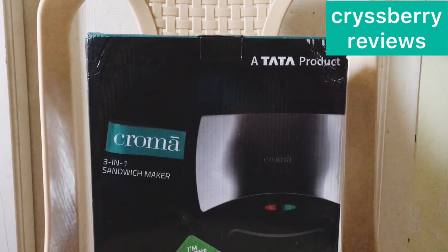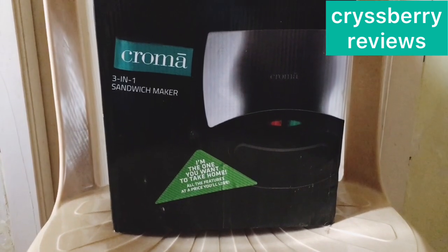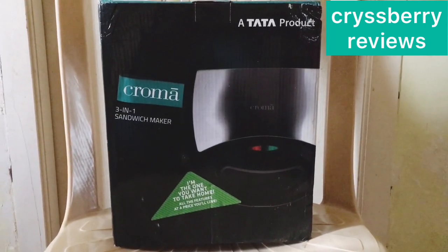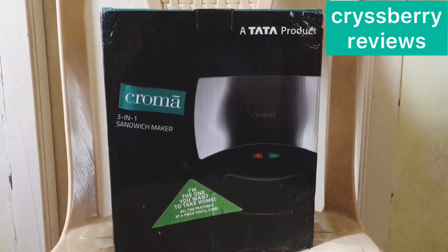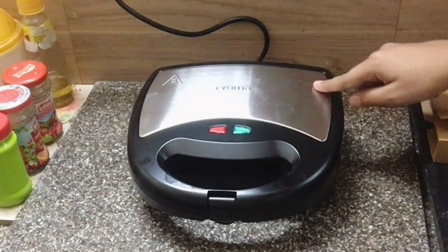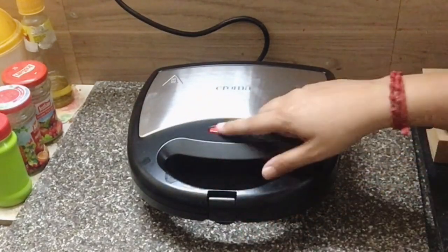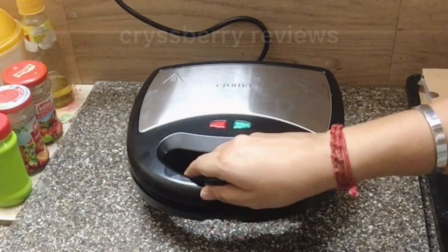This is the packaging it comes in — it's a Tartar product, the Chroma sandwich maker, a three-in-one sandwich maker with grill and waffle plates. This part of the product is steel and this part is very good quality plastic, and we have two LED light indicators.